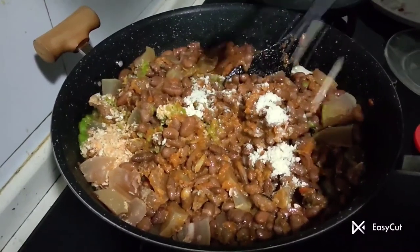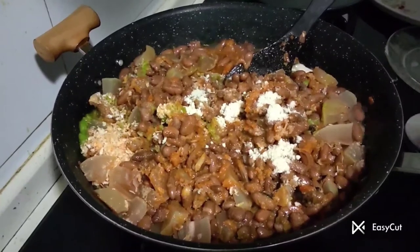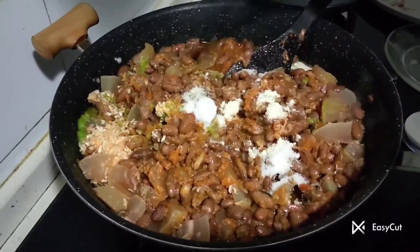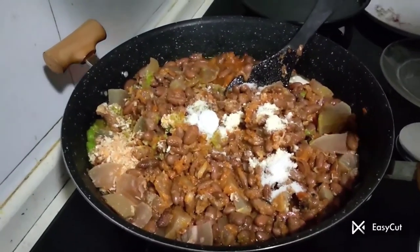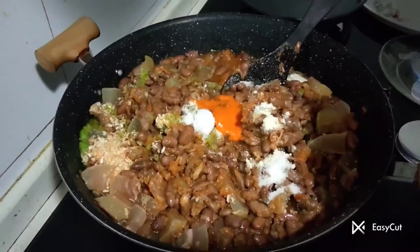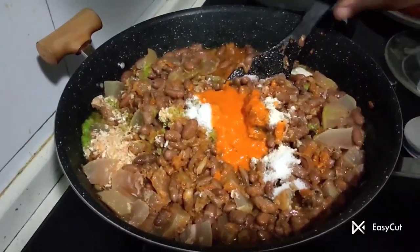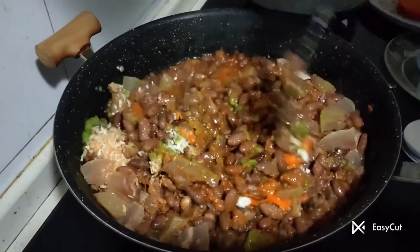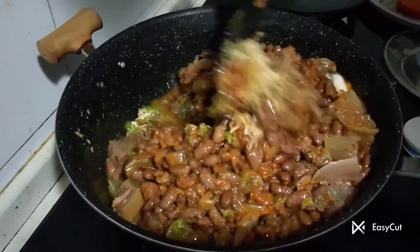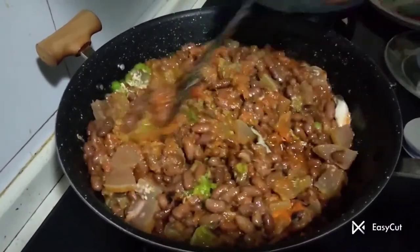It's time for me to add in the sweetness — my ghee — and a pinch of salt. Finally, I'm adding in the blended pepper, garlic, and ginger. I'll allow the contents to simmer for about three minutes and then my beans will be ready.